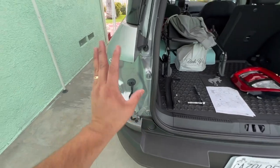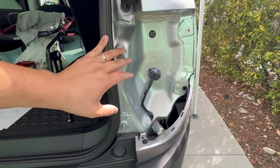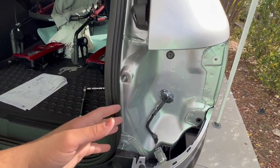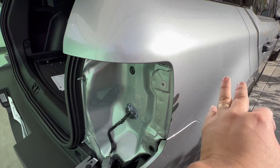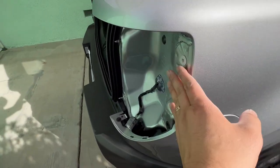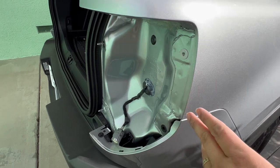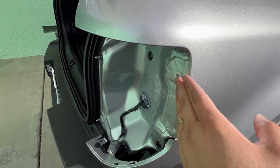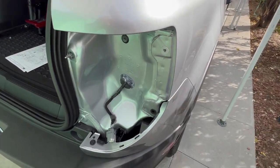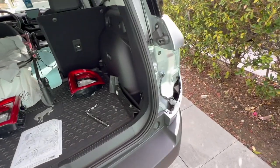After you remove those screws, pry the light out gently — careful, don't drop it. These lights are not cheap, and the last thing you want is to break your light. One quick tip: once you take those two screws off, the only things holding the light are the two tabs and the wire harness. Pry from this end using a prying tool — the kind you can buy at the auto parts store — so you don't scratch the paint.